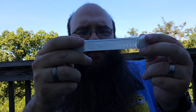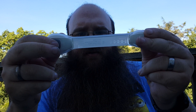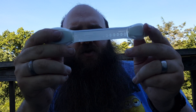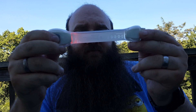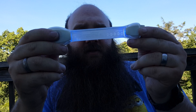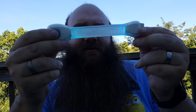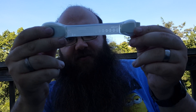For blinking, we double-tap — press the button and then hold it — and you get blinking. So we have red blinking, green blinking, blue blinking, amber blinking, cyan blinking, and purple blinking.